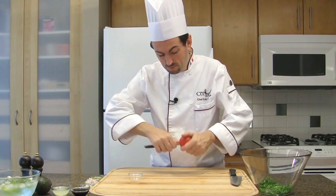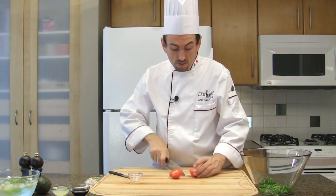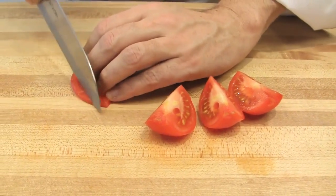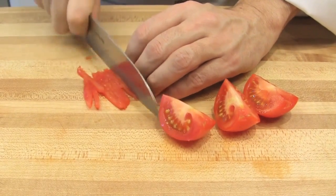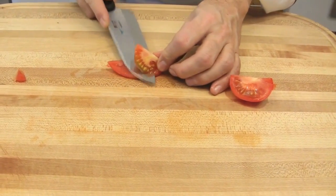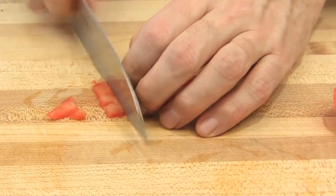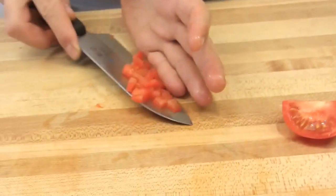Remove the core of the tomato. Cut the tomato into 4 quarters through the core and remove the seeds. Cut one of the quarters into thin julienne and reserve the tomato julienne. Cut the remaining tomato into little sticks, then crosswise to make small dices.